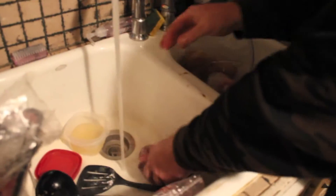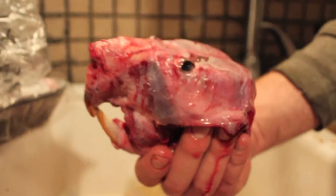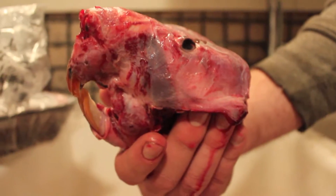What is that right there? This is the head of the beaver that's in the oven. Dang. That's a beaver. That's a hairless beaver right there. That's a bald beaver.